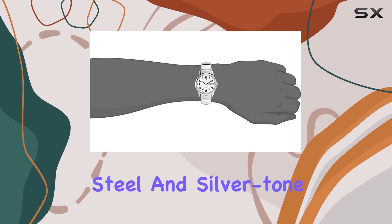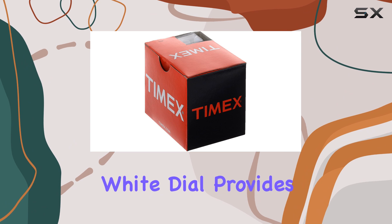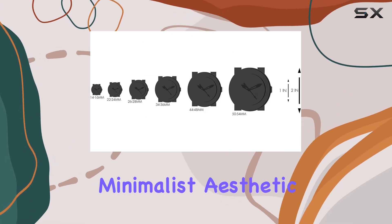The stainless steel and silver-tone options offer a sleek and sophisticated look, while the white dial provides a clean and minimalist aesthetic.